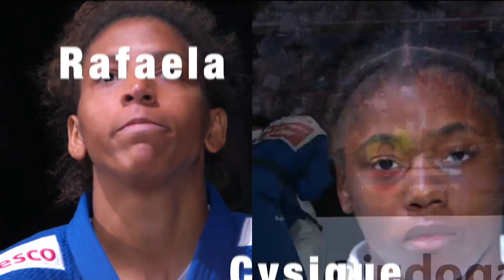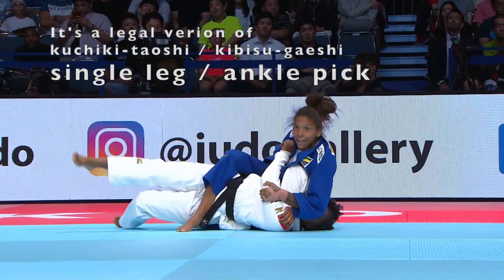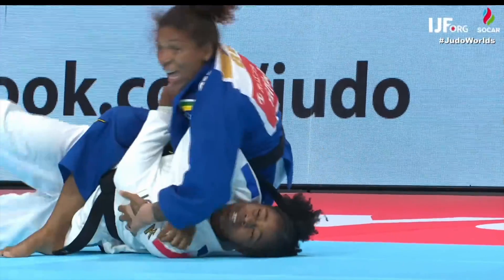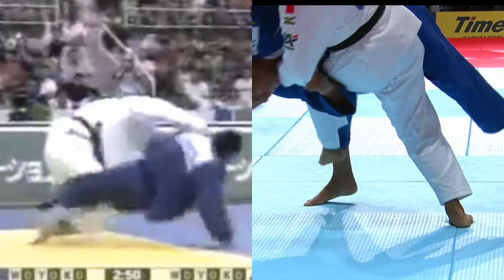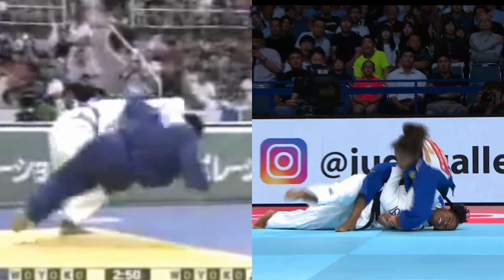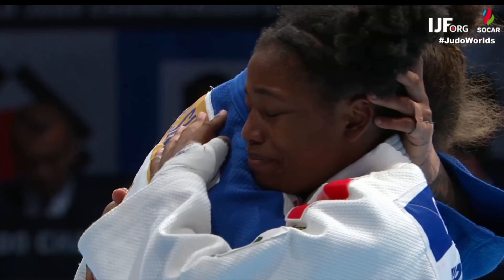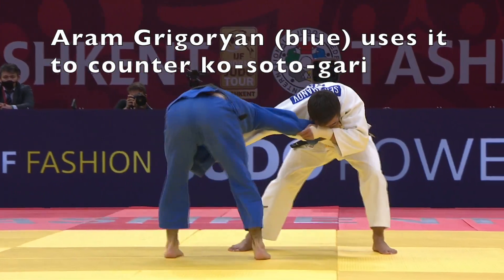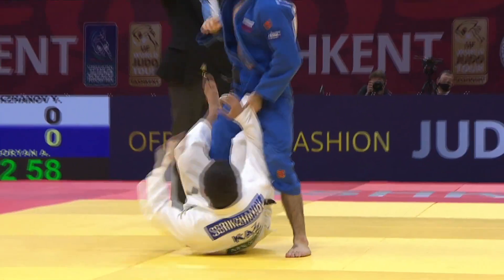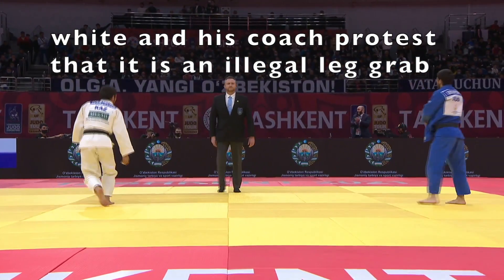Now we're going to look at a leg grab legal Sasai Tsurikomi Ashi counter. This is a leg grab legal variation of Kuchigi Taoshi or Kibisu Gaishi — single leg or ankle pick as it's known in wrestling. Here's an example of classical Kibisu Gaishi being used in the leg grab era. Another judoka who uses this is Aram Gregorian in the blue judo gi — he uses it as a counter for Kosoto Gari. His opponent from Kazakhstan and coach are protesting, claiming this is an illegal technique.